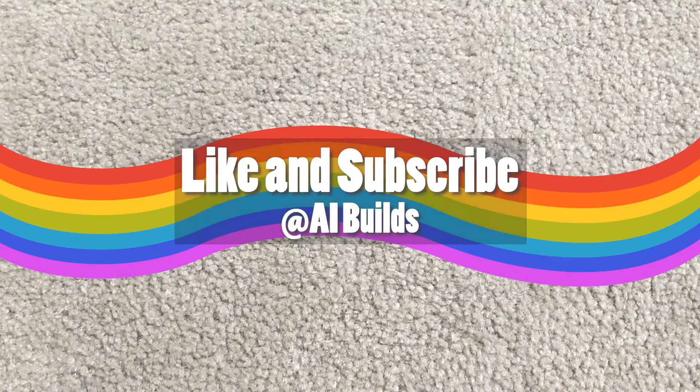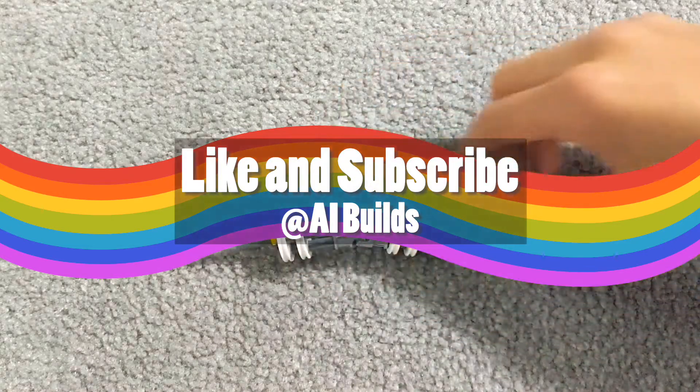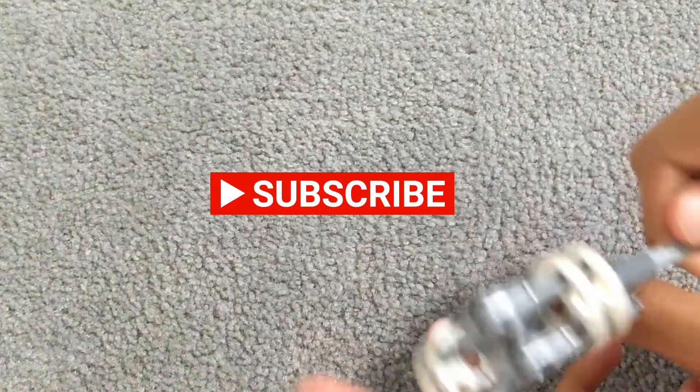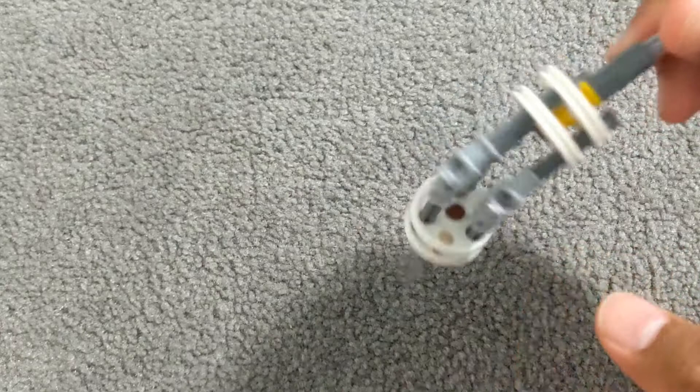Hey guys, this is AI Builds and we are the AI Brothers. In today's video, we will be making this very cool pivot axle. It can be used in many models and is also used in many real life situations. It's a very easy build to make and doesn't require a lot of pieces.